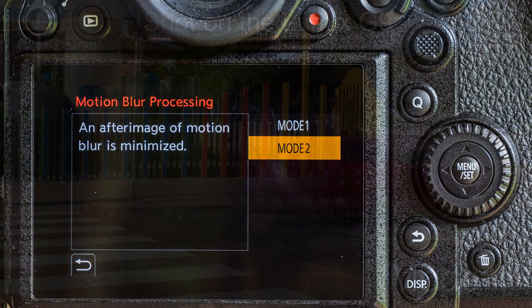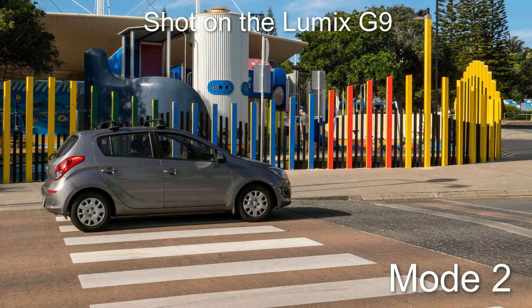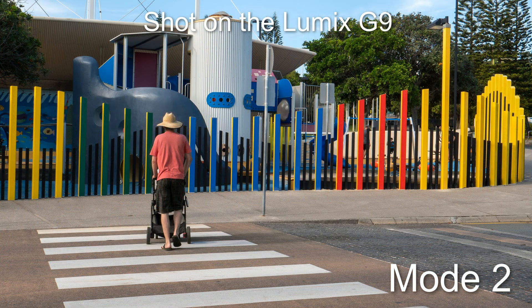I didn't have time to make a suitable demo on the S1 so I'm borrowing some samples from my previous project on the Lumix G9, which operates just the same. This ability to eliminate motion blur is a bit of a game changer — without it you would be limited to only shooting high resolution with totally static subjects. Thanks to mode two the range of possibilities becomes much broader.